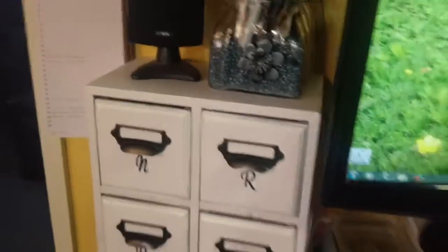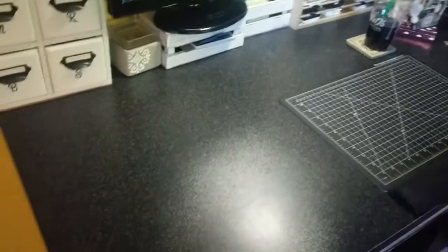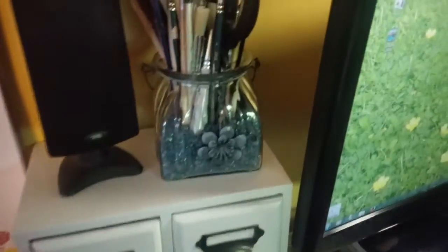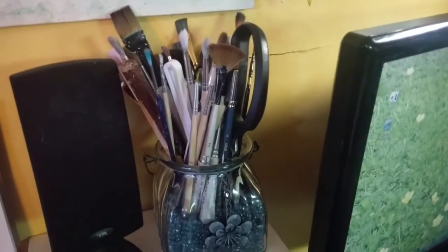Quinn just left me. When I'm crafting, sometimes the cat bed is there, sometimes it's not. So I have my speaker and then these brushes and scissors and whatnot are all for my mixed media.